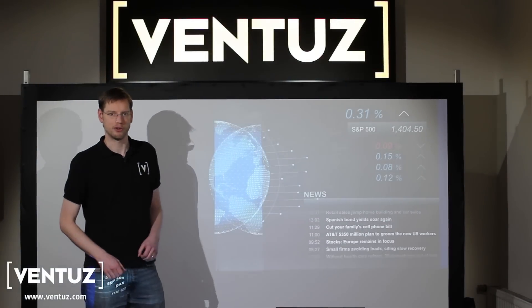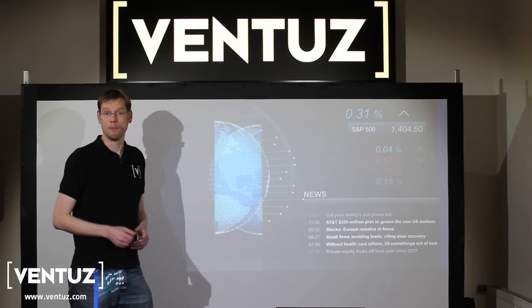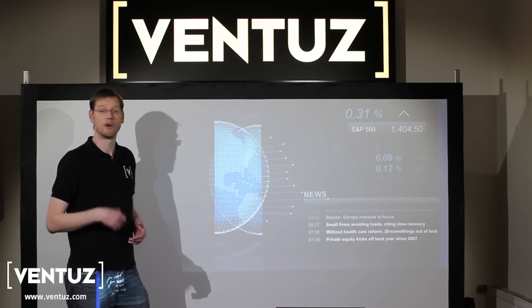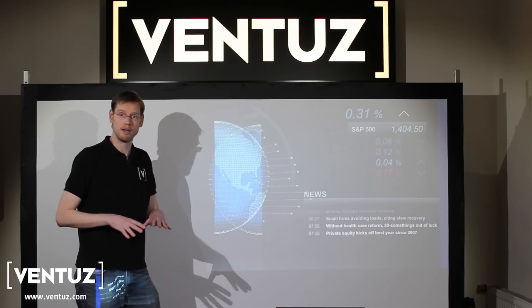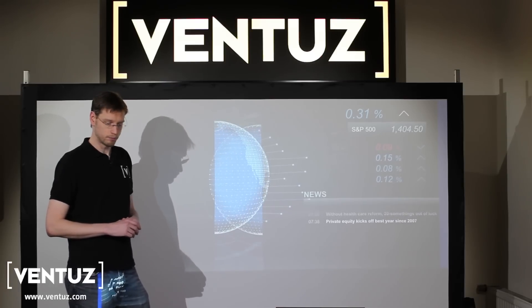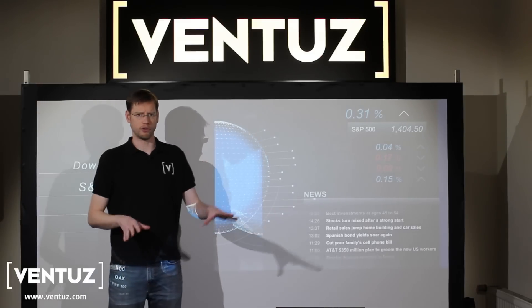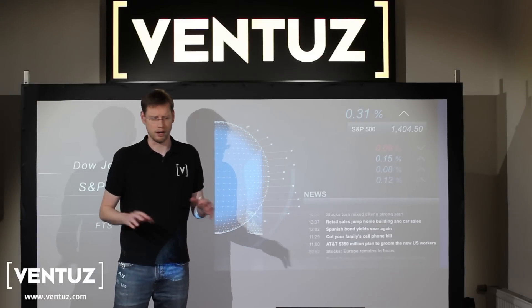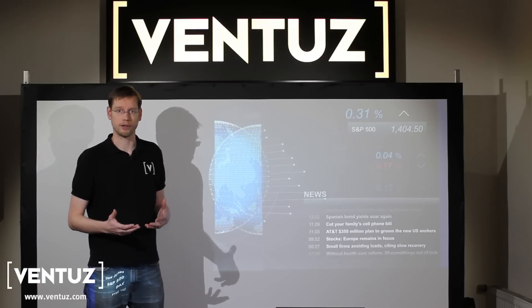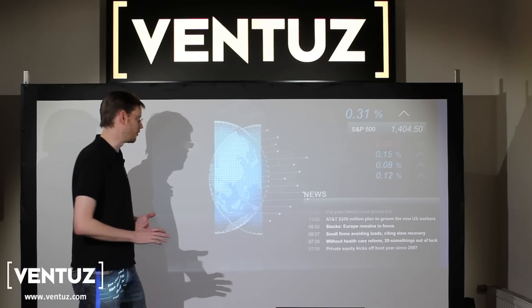Welcome to the second Ventus feature demonstration video. Last time we showed you a clustering of multiple machines to do a video wall. This time we're going to show you our new projector blending, warping, and shaping toolset that we've developed. We've taken two projectors and overlapped them — these are consumer grade projectors because that's what we had in-house. Obviously if you're doing this you'll be using professional grade high quality projectors. The technology is the same and your results will obviously be better.